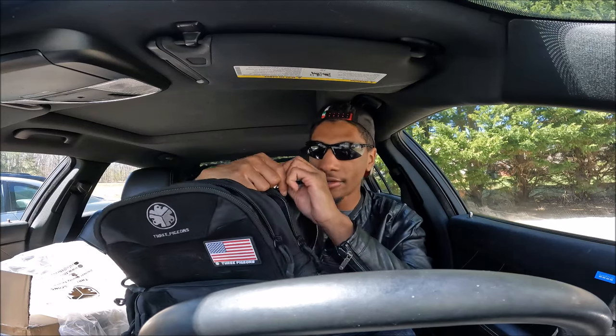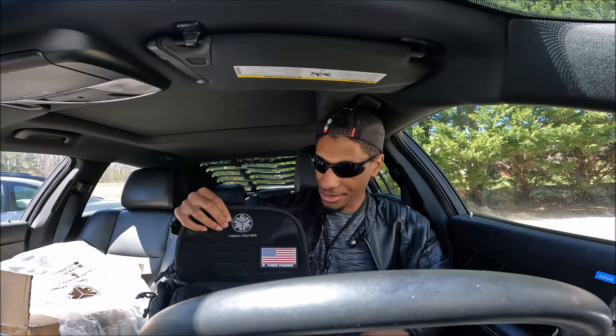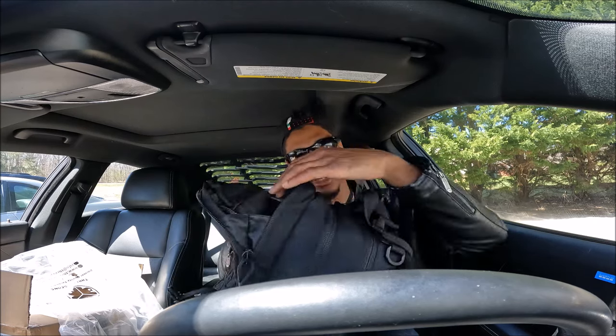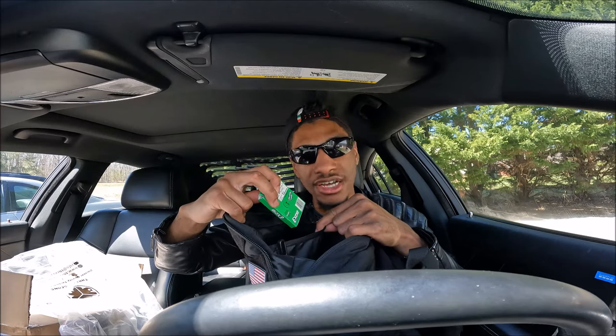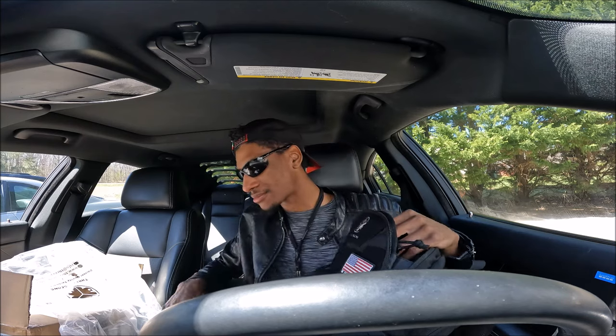If you're searching for a tactical backpack, I suggest you go with Three Pigeons — the link will be in the description below. I chose black because that's my style, but they have one in tan and probably other colors too. There's a pocket within a pocket — want to store M&Ms, candy, extra gum? You never know, you might want your mint after eating salt and vinegar chips. Totally fine.